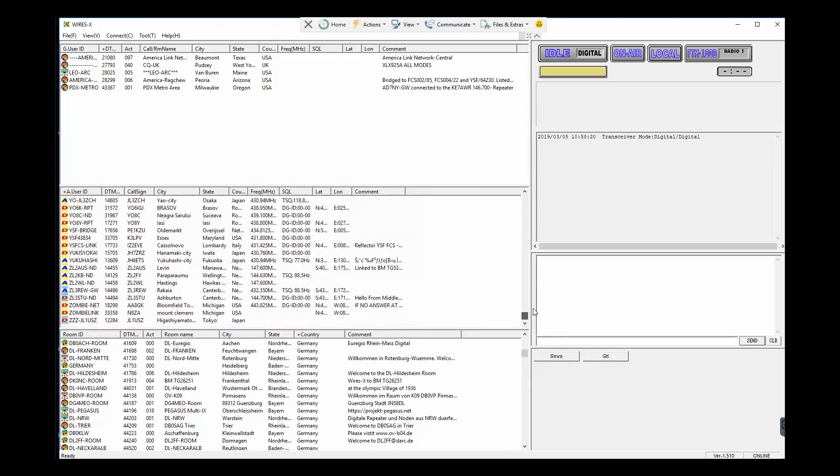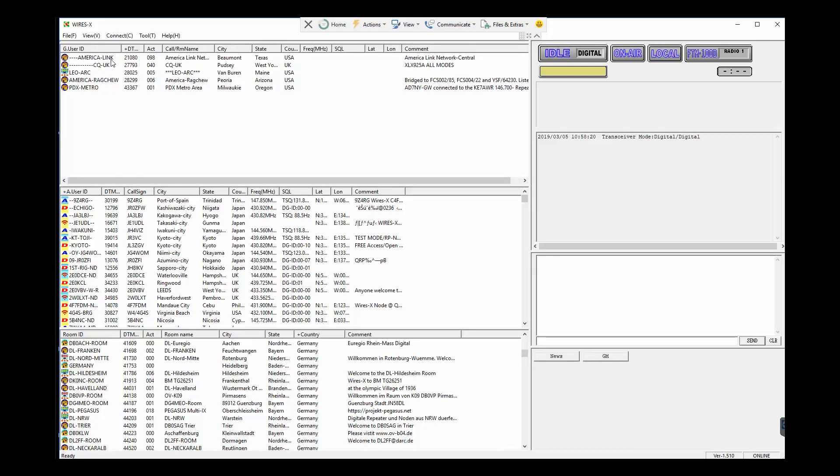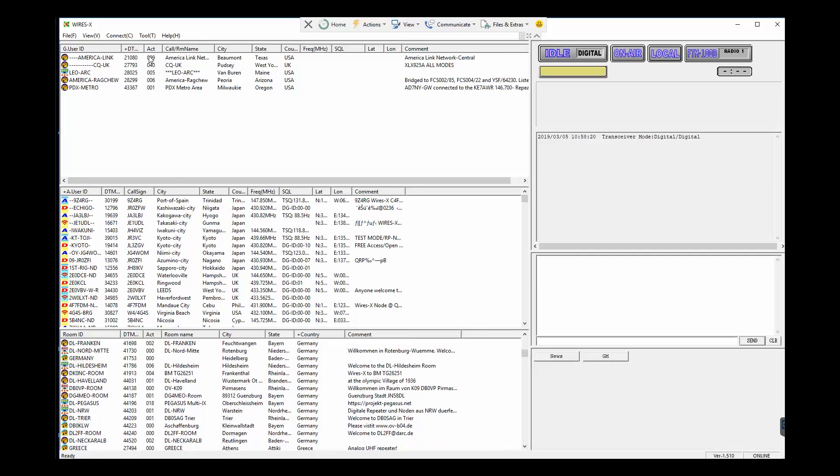The same is true with the upper screen — just gobs and gobs of nodes, all Japan, USA, etc. You need to go through and decide which ones you like and bookmark your favorites. I've bookmarked a few: AmericaLink, CQ United Kingdom, Leo ARC (Leo Amateur Radio Club — talked to a nice guy in Maine), American Rag Chew, and Portland PDX Metro. The ACT column shows active users in each room right now — Portland Metro has just six, American Rag Chew has six, and AmericaLink has almost 199 people in it.